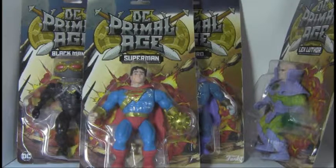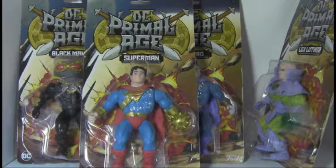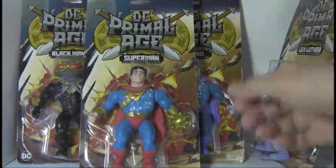Hello folks, my name is Mark and it's time for another toy review. So right now I'm looking at the DC Primal Age figures, Wave 2. I did a previous video for Wave 1. I've got all of them here except for the Flash, so let's take a look.